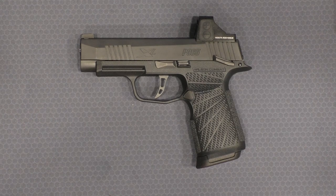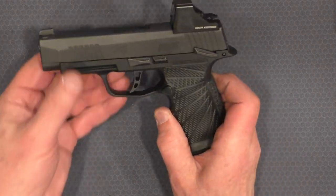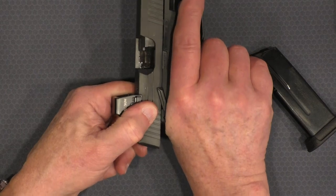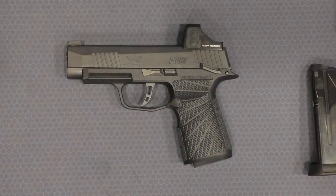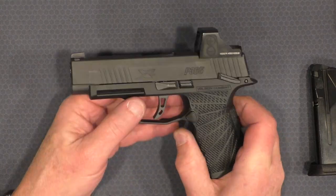Recently Wilson Combat came out with a grip module for the 365 and the 365XL. It took about two minutes or less to install — the magazine catch came with the grip module so I didn't have to swap it out, then swap the fire control unit, and there it is. Wilson makes these for the 365 and 365XL. If you have a manual safety you're relegated to black only, but if you have no manual safety you can also get tan or flat dark earth in either the 365 or 365XL.